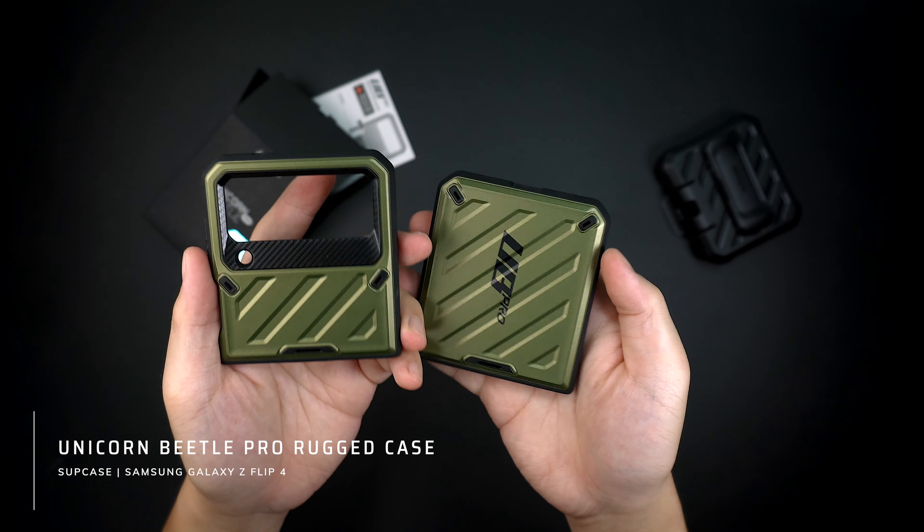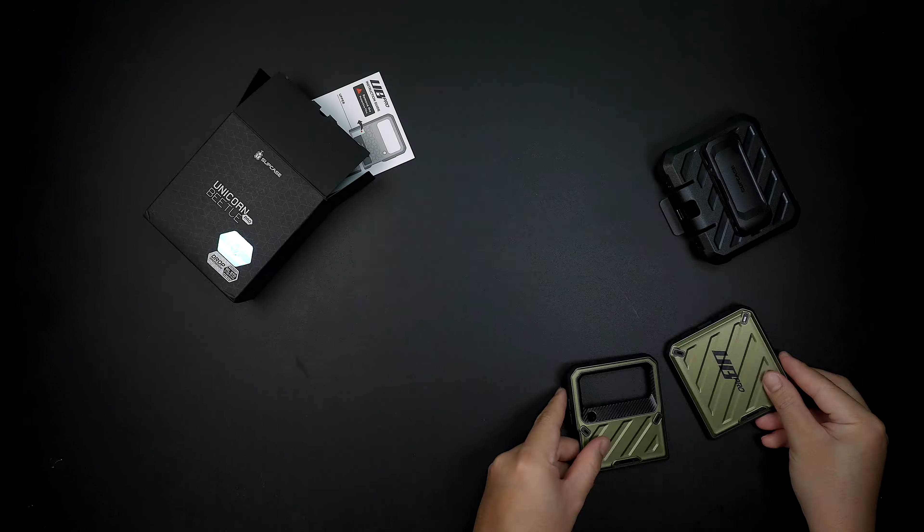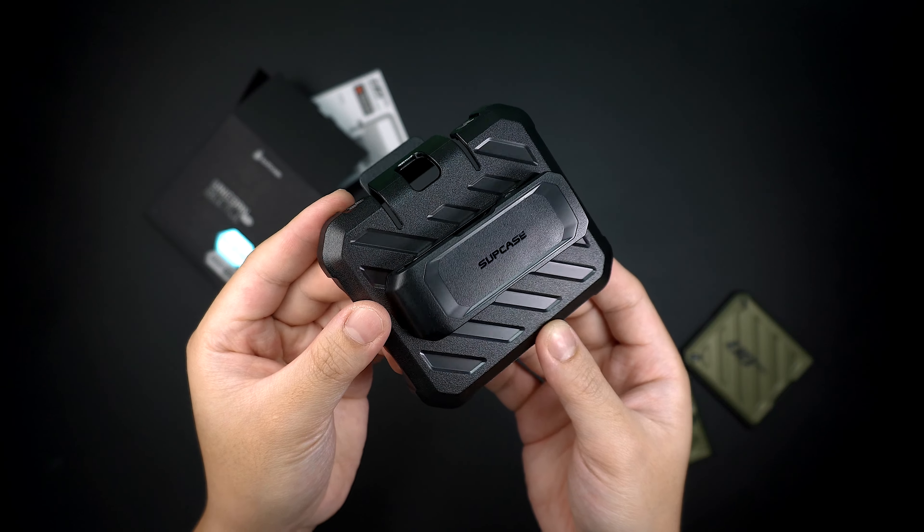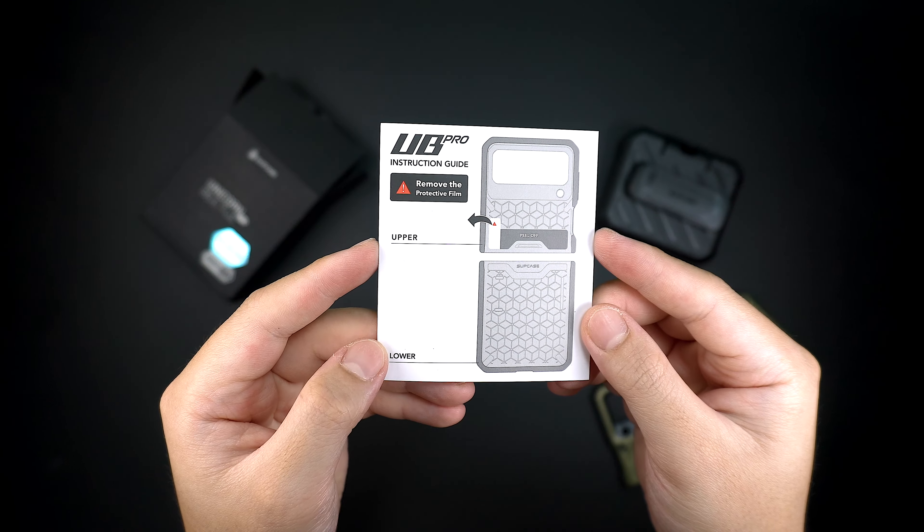Inside the box is the case unit, and it comes with an included optional belt clip holster in case you would want to carry your device with protection on a belt or strap. It also includes an instruction manual.